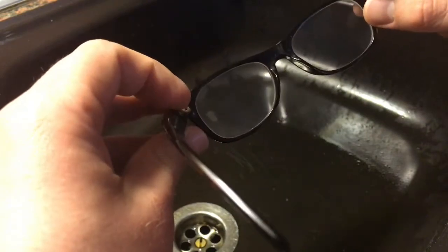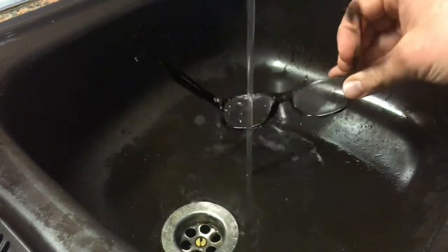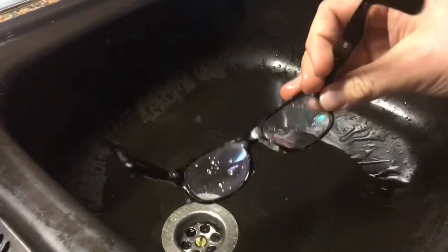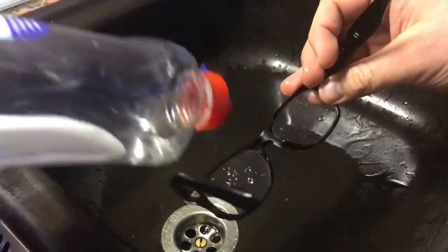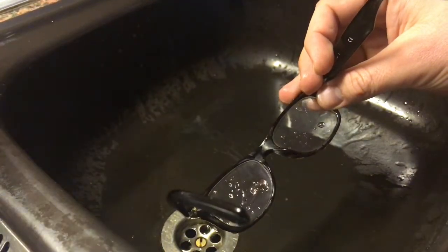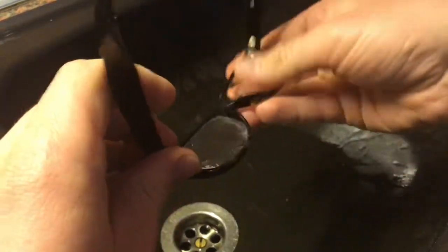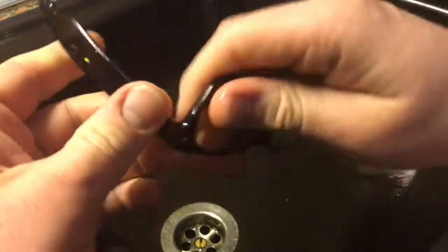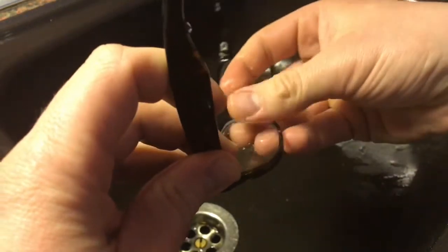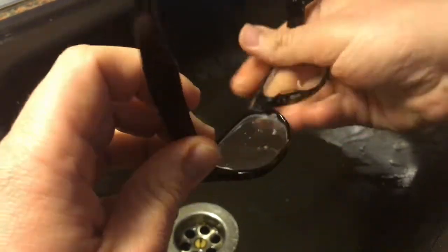If that's not enough, use the high-definition power cleaning task with water and dish soap. Put the dish soap on top of the glasses and wipe it over the glasses. Do not forget all the edges and all the areas.